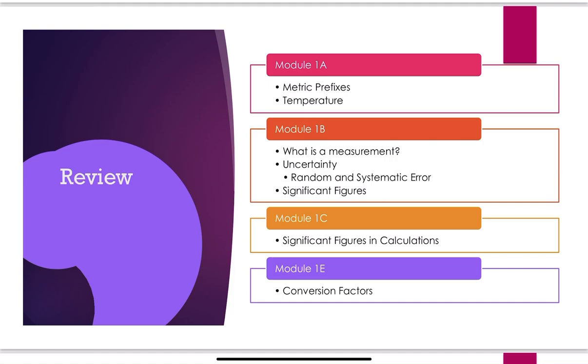For temperature converting, the one I expect you to memorize is converting between Celsius and Kelvin. I will not expect you to memorize converting between Fahrenheit and Celsius — I will give you that conversion, but you will have to use it every so often. A measurement is what you think the value of something is, but measurements always include units. Measurement also includes certain digits and uncertain digits — we have to factor that uncertainty into our measurements.